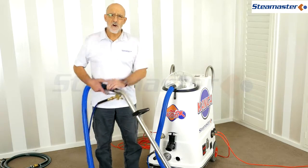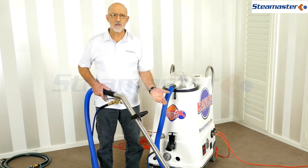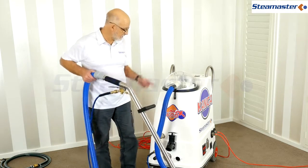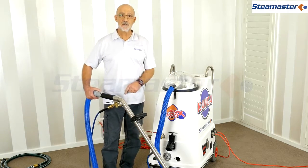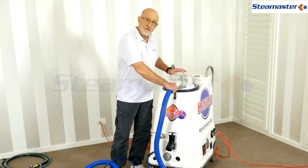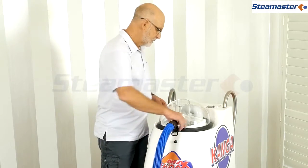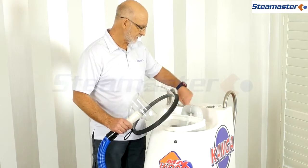One issue: the machine is running and making all the right noises but there's no vacuum. First, check: is the hose connected? Is it the right hose? Make sure there's no joiner somewhere loose. Let's check that the hose is connected into the machine properly.